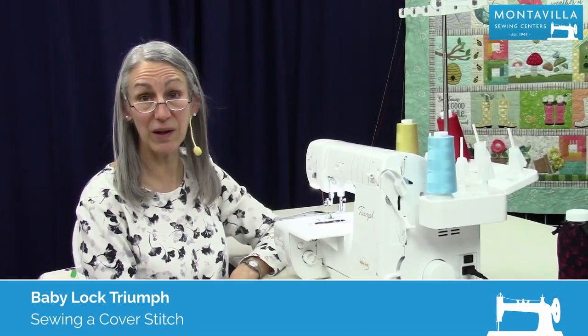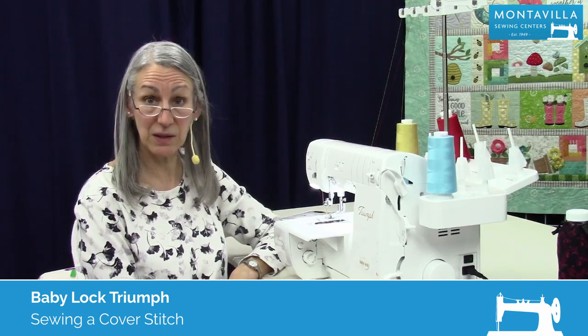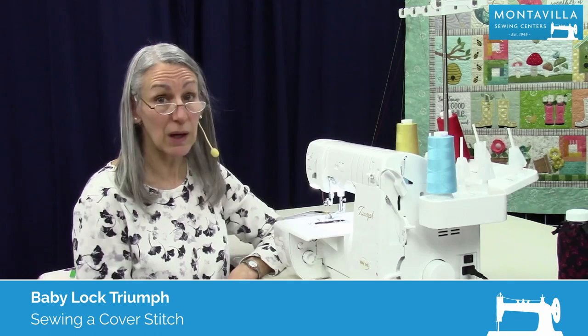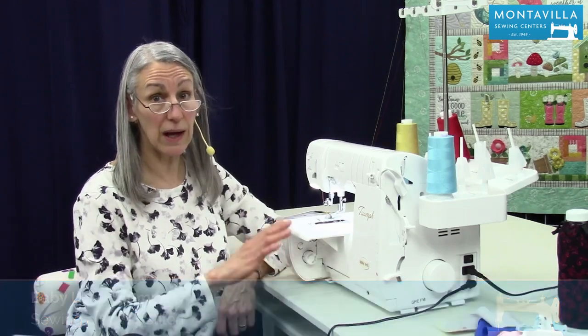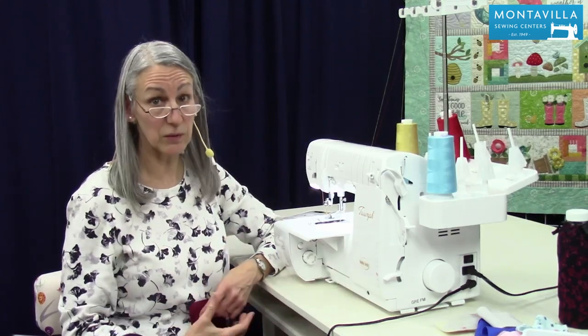Hi, I'm Karen. We're here at Montevilla Sewing Center and today we're talking about the Baby Lock Triumph. In this video I'm going to show you how to do cover stitch. I also have another video on how to set your machine up for cover stitch — I invite you to watch that as well.